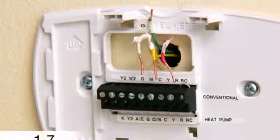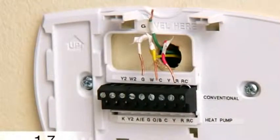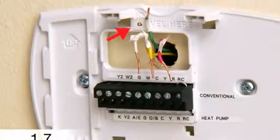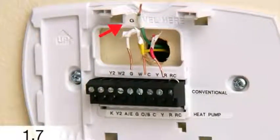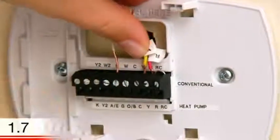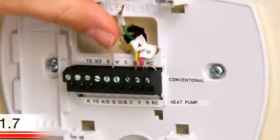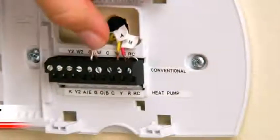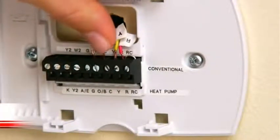Since you have a gas, oil, or propane system and a wire labeled G, you can use your G wire as your C wire to provide the required power to your thermostat. To do this, connect all wires to their designated letter terminals at your wall plate, except the wire labeled G. Instead, insert the G wire into the C terminal on your wall plate.